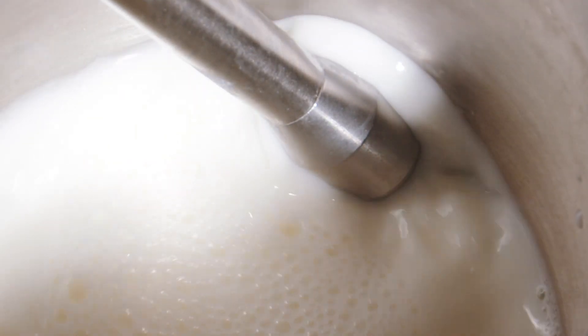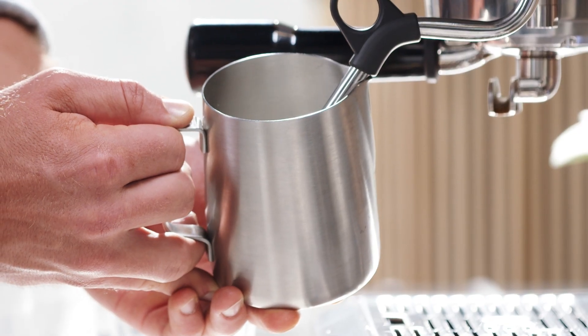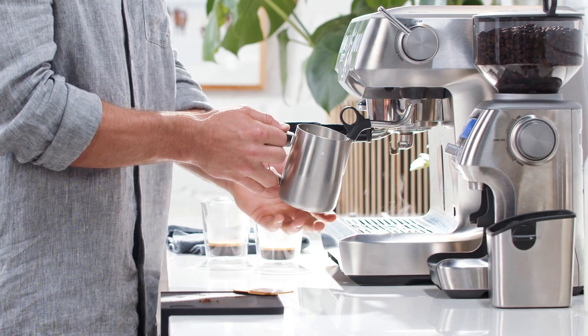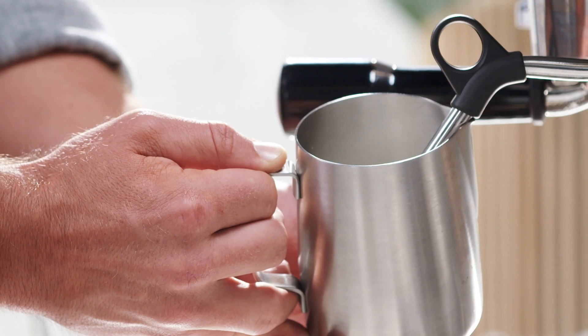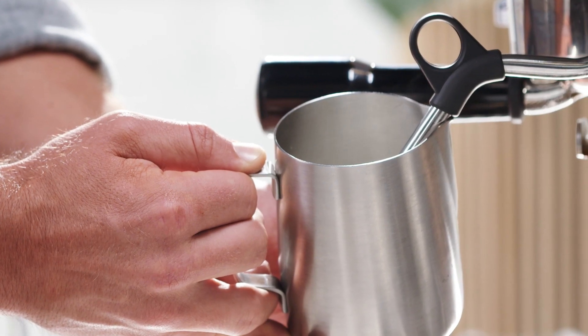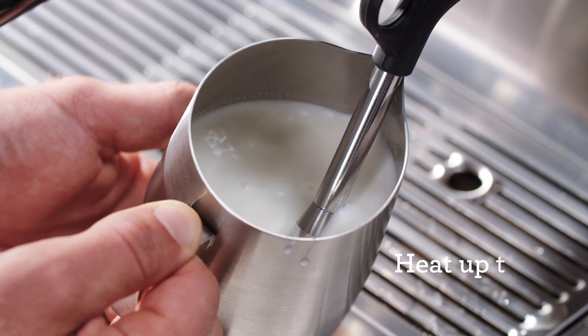Lower the jug after a few seconds to introduce air to the surface of the milk. If it screeches, lower the jug further. The key here is to focus on texture first, then temperature. When texturing the milk, aim for around 140 to 150 degrees Fahrenheit or 60 to 65 degrees Celsius.